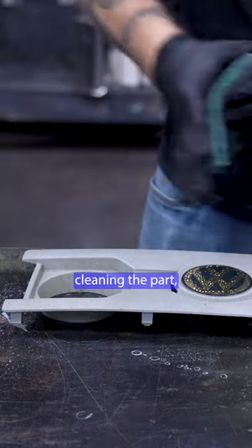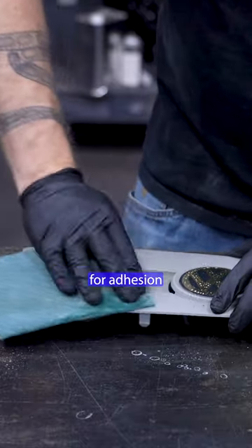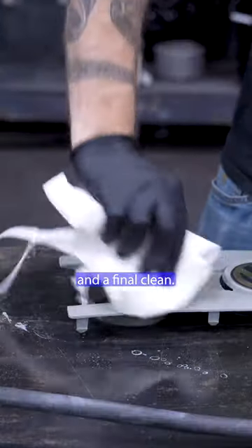Start by thoroughly cleaning the part, then scuff it for adhesion, and a final clean.